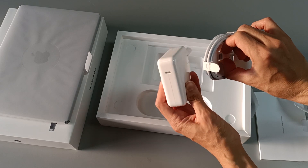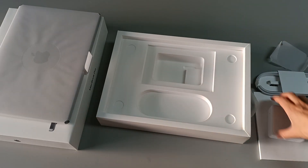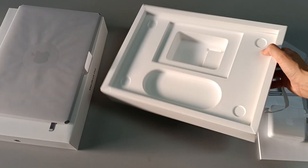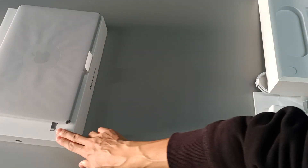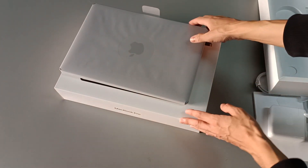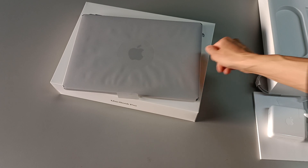The MagSafe will connect to the computer. That's nothing else in the box — that's everything. Later we'll see everything in more detail that came inside the box, because we still have the most important thing: this very, very powerful computer.